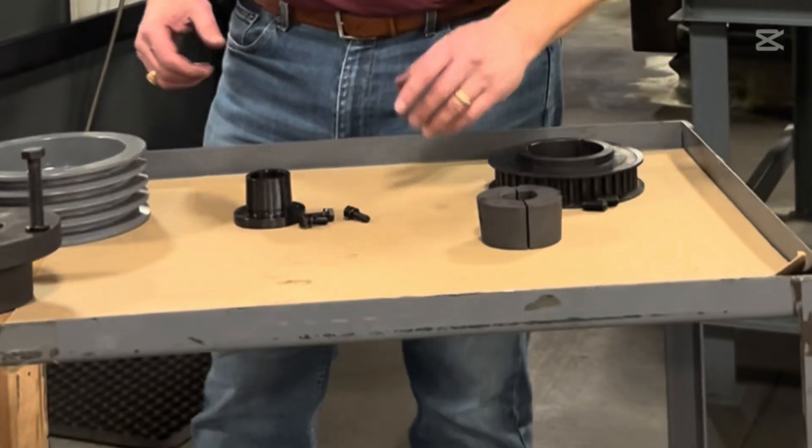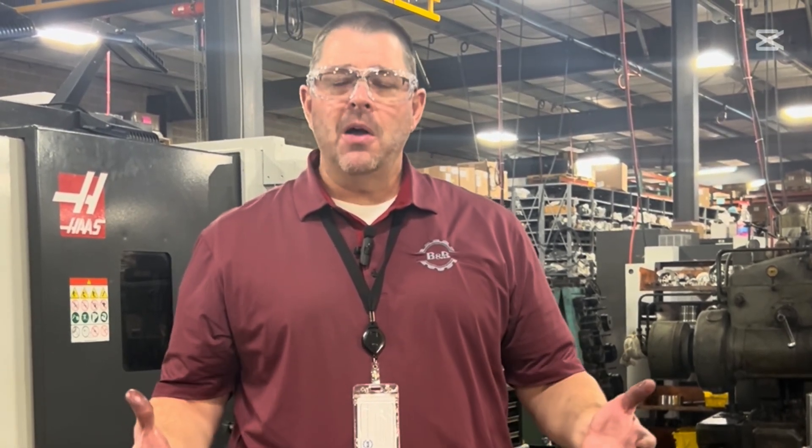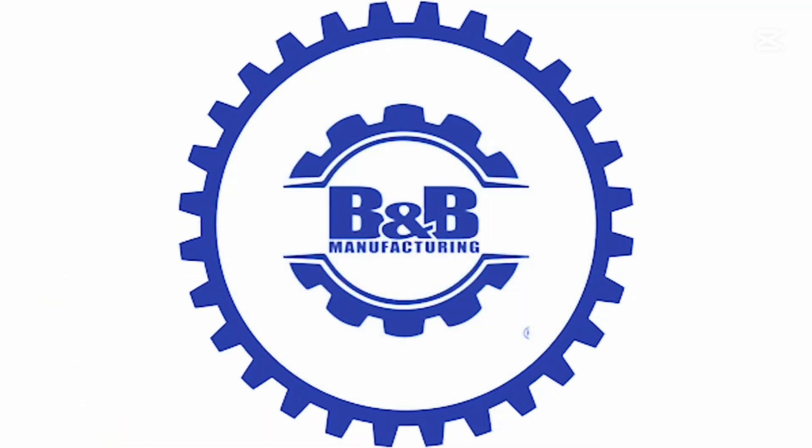So we went through your taper lock bushing, your QD bushing, and your double split taper. Hopefully you learned a little bit about the differences, how they're installed, and how they're dismounted. Hopefully you liked this tutorial — let us know. Thanks for coming, we'll see you next time.